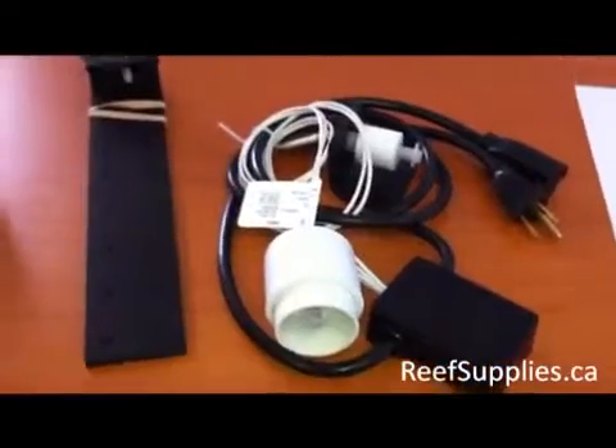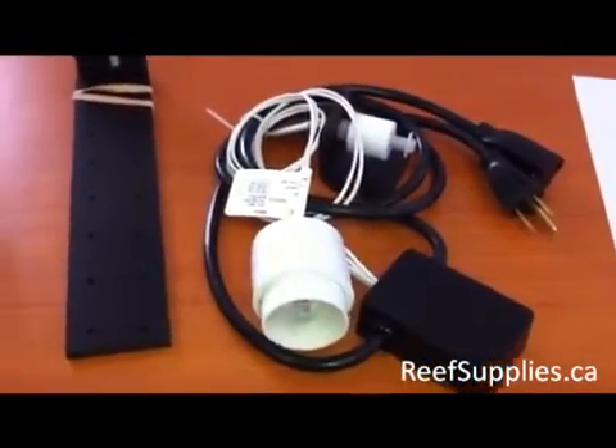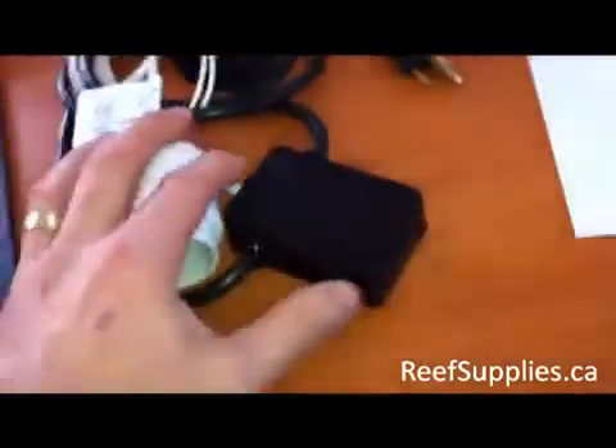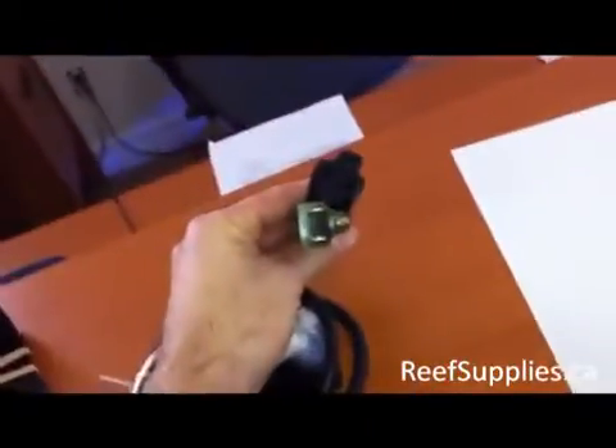Hey everyone, we're doing a quick tutorial on how to install the AutomaticTopOff.com ATO kits. As you can see, the kit comes with a controller with two floats and your power cords.